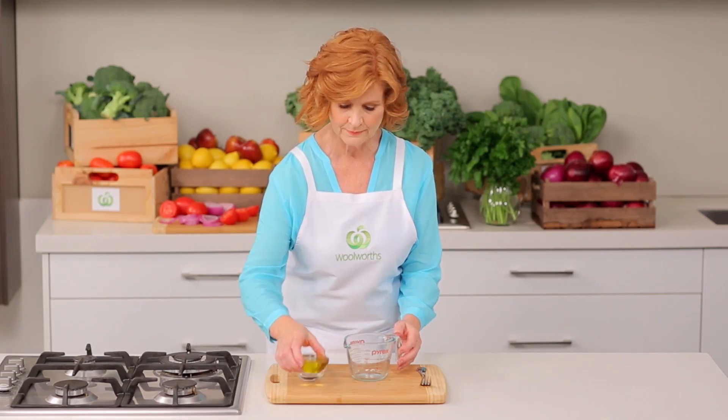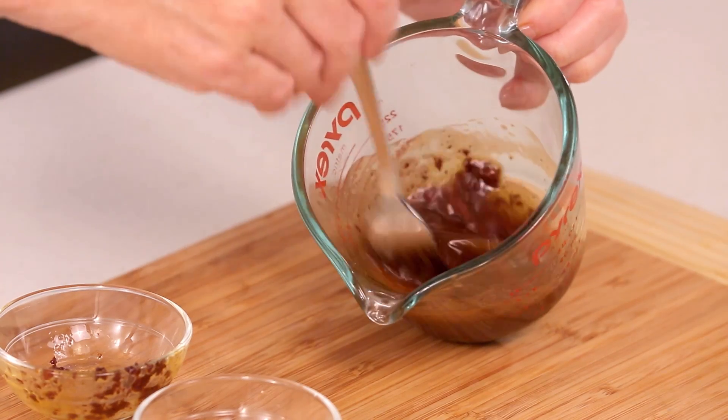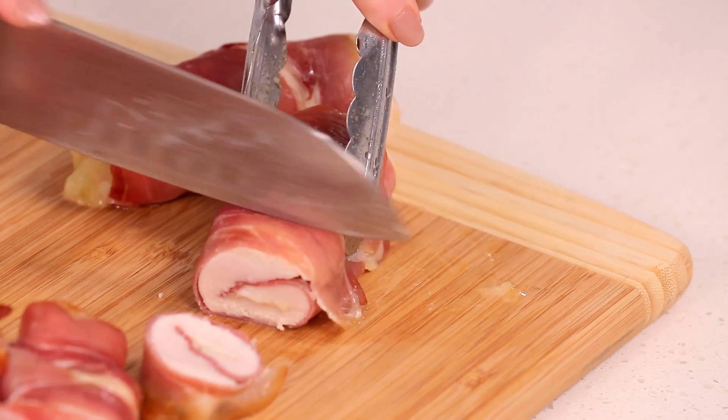To make the dressing, pour the oil, vinegar and tapenade into a jug. Whisk to combine. Cut cooked chicken into slices and serve with salad and dressing. This is another easy weeknight recipe from Australia's fresh food people.